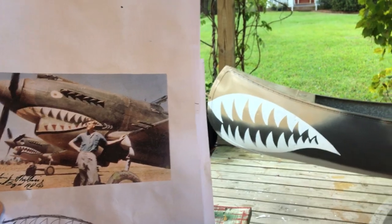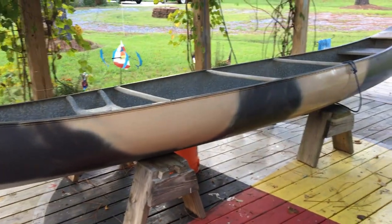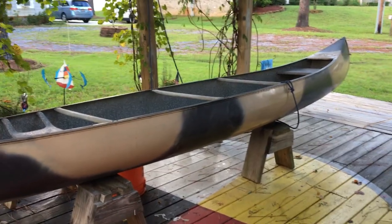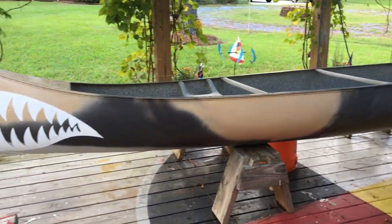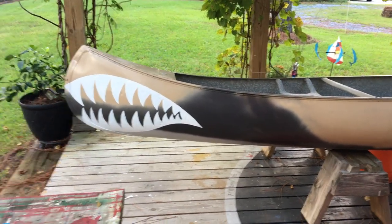We're using Rustoleum paint down the side — we'll see how that holds up, or if it just falls off the first time it gets anywhere near the shoreline. But there she is: a 17-foot Grumman named Scout.